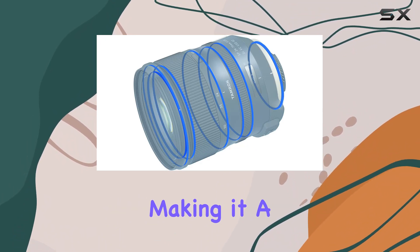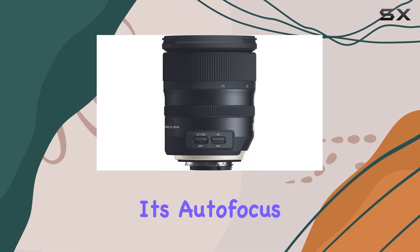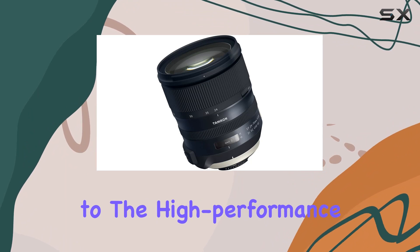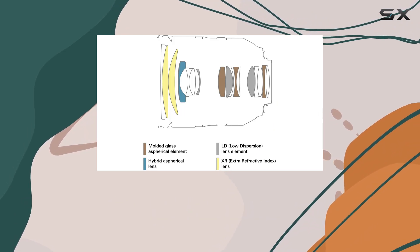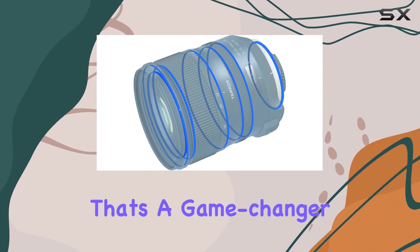This makes it a top pick for any backlit photography enthusiast. What's truly impressive is its autofocus technology — it's speedy and incredibly accurate, thanks to the high-performance MBU. And let's talk about stability: this lens boasts the highest image stabilization in its class, hitting a CIPA performance level of five stops.